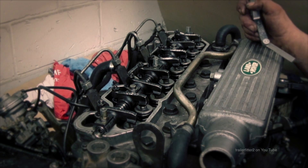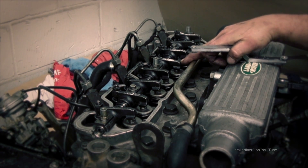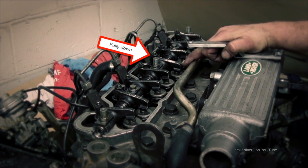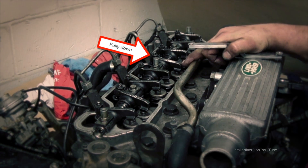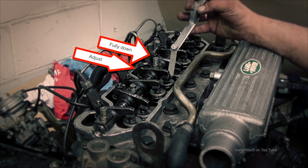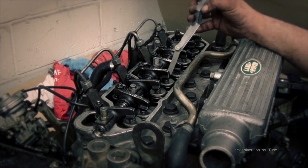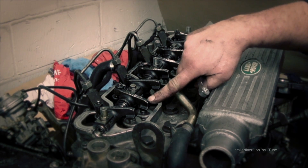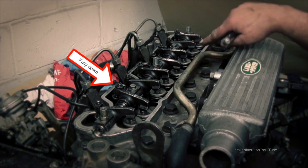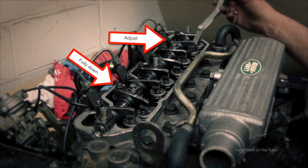The whole idea of adjusting valve clearances is for the expansion when an engine gets hot. We're moving on to the next set — looking at number five going down and number two going down. When you turn the crank just a bit more, it stays open a bit longer — it's on the back of the cam profile. Five and four make nine, so that one's done. Number two is going down — they momentarily stay before they start going up again, and you know they're on the back of the cam lobe at that point.